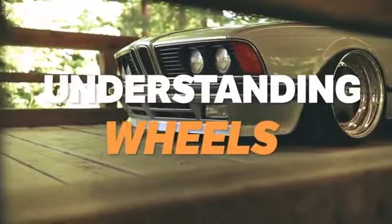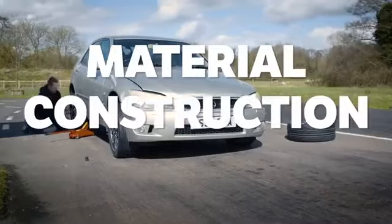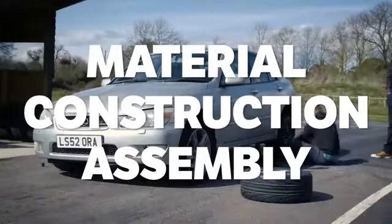Wheels are one of the first things any petrol head will change after getting a car, but there are many different materials, constructions and assemblies, so which one is best?